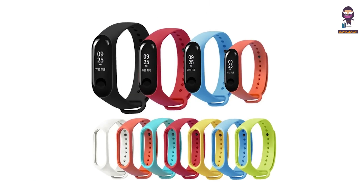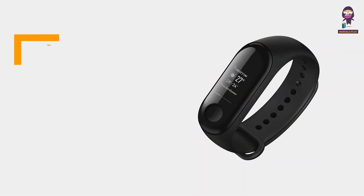Hey there, today we're diving into the exciting world of wearable tech with the MI SmartBand 3.